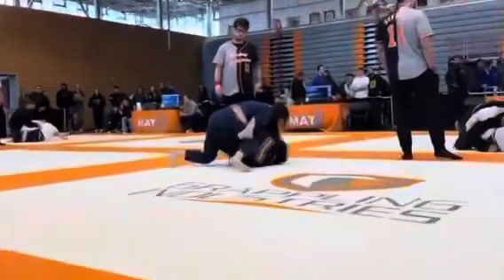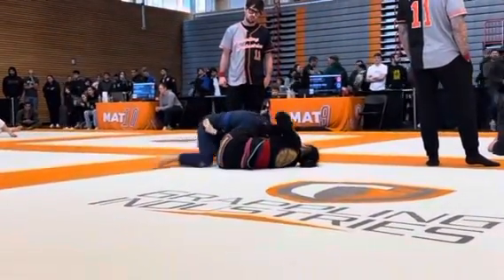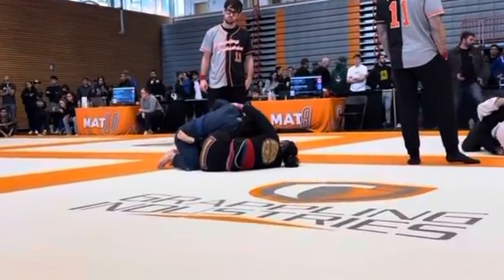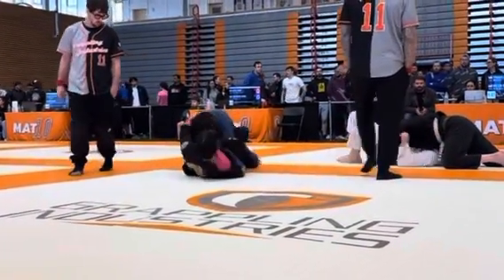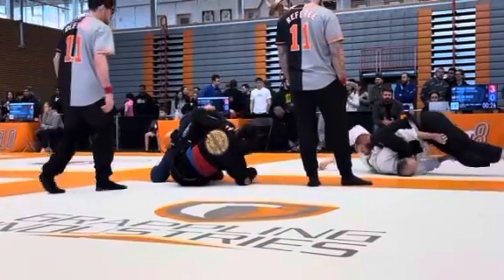Throw that arm over the head. Left arm over the head. Knee heavy, knee heavy, you're doing great. Tally, you look great. Heavy with that shoulder. Heavy with the shoulder, Tally. Let's go. Pressure, pressure, pressure. Push.